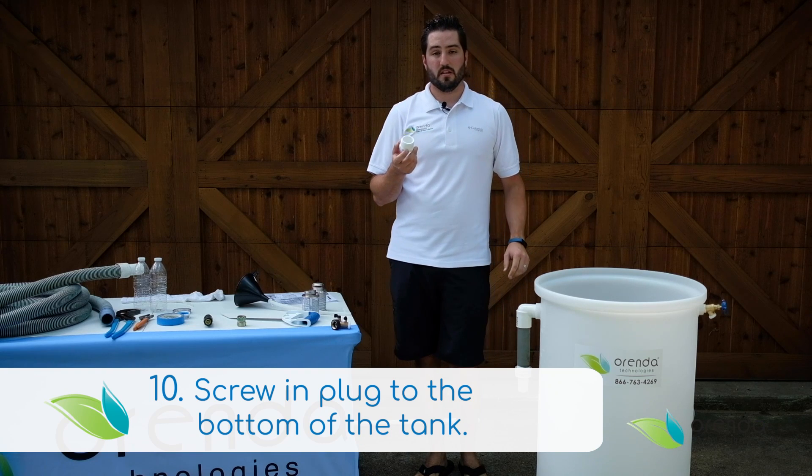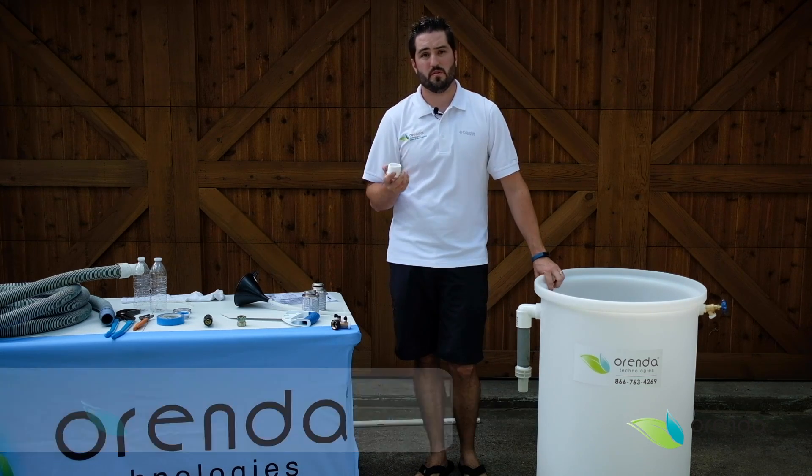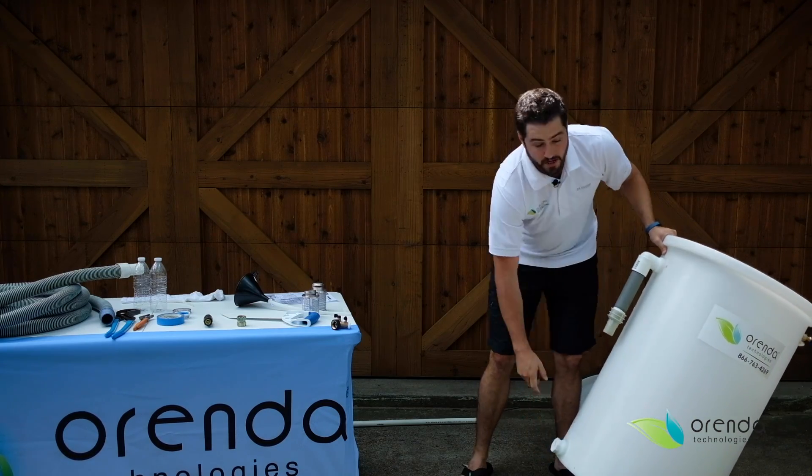We have to connect the plug that goes onto the bottom. This plug is going to be what you take out to drain the tank after the pool is full. Finish it off with a pair of channel locks to get it on there really well.